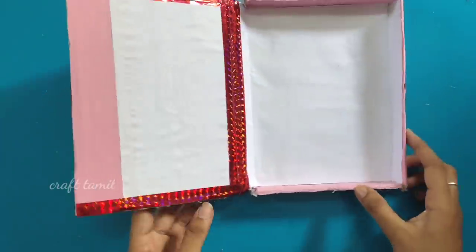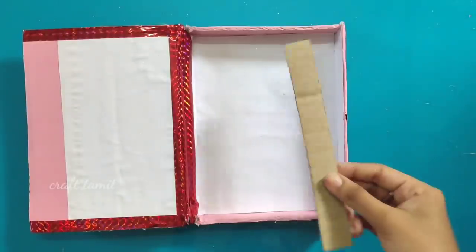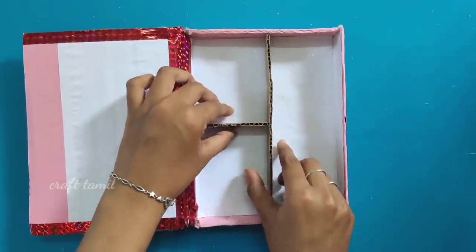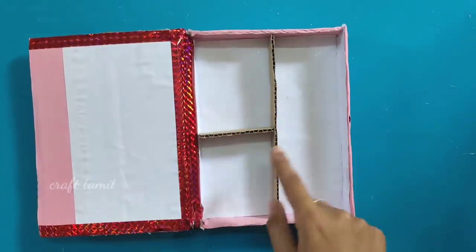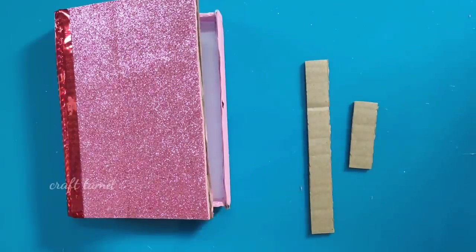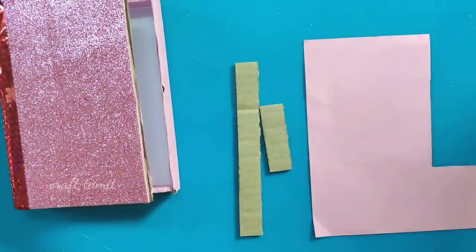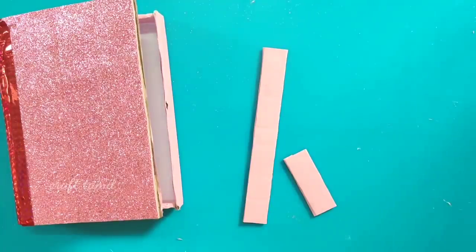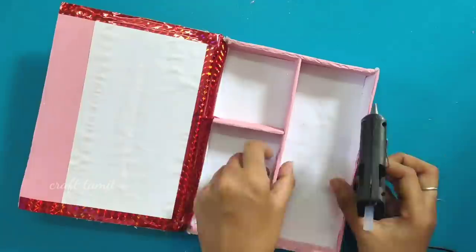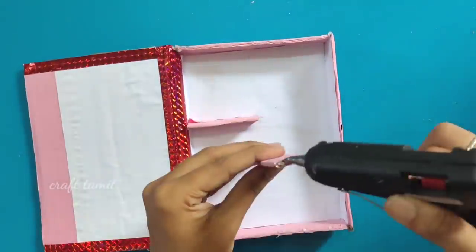Now we are going to put the light on the left side. This tape is a cardboard piece. Now we have a pink color sheet. This tape is a pencil case component.